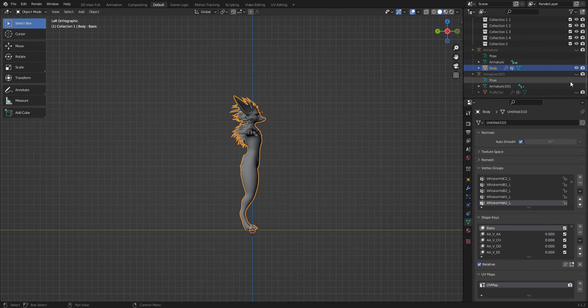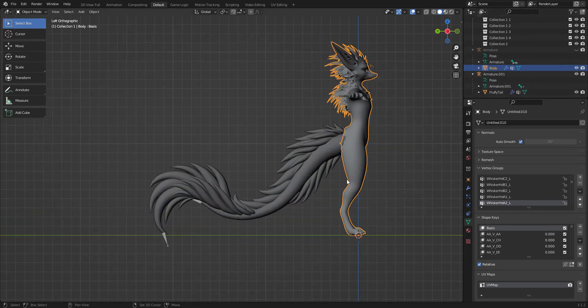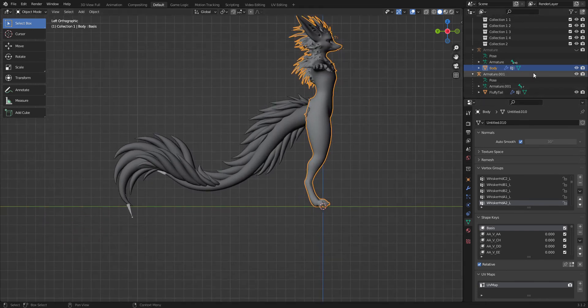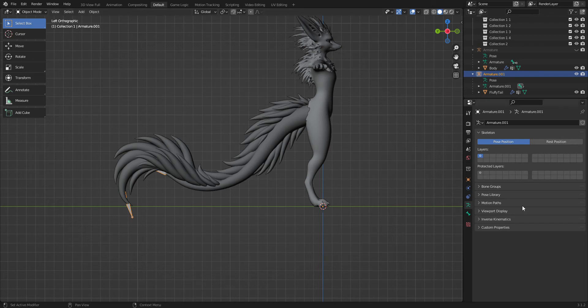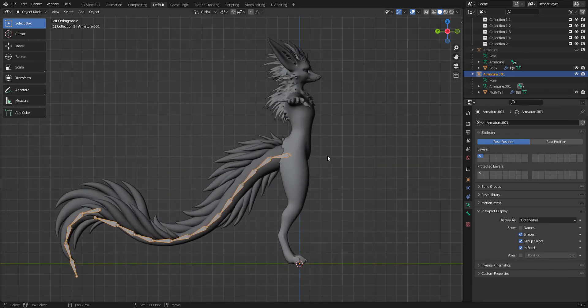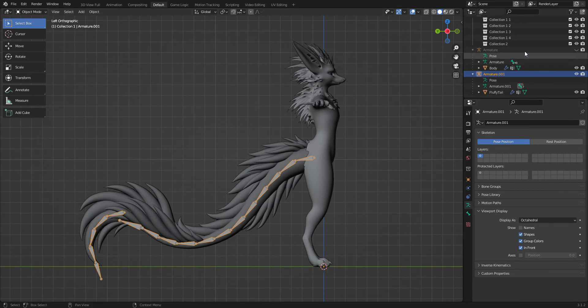So now we've got our model — I'm gonna unhide. You can import the armature, but I've already got it imported. You're gonna want to go to the armature. If your bones are looking like this, go to this little icon, go down to viewport display, and click In Front. And there you go — that should show your bones in front.